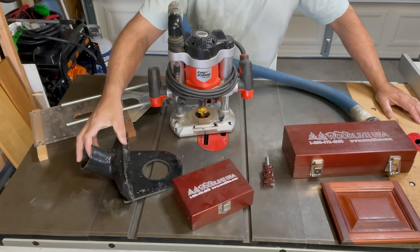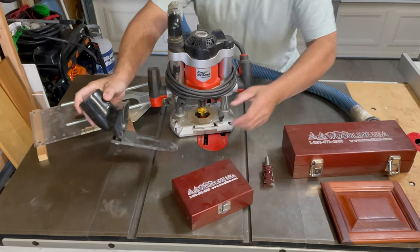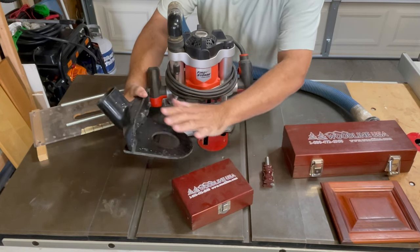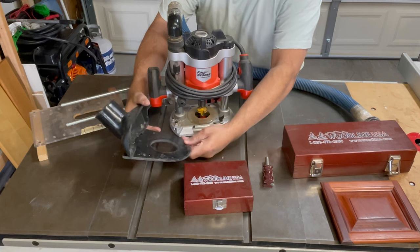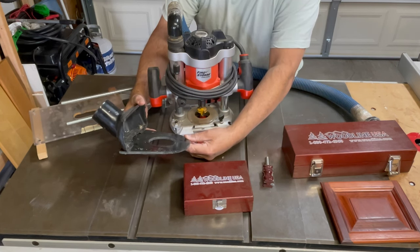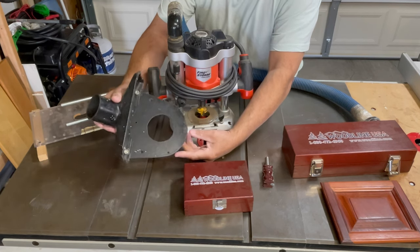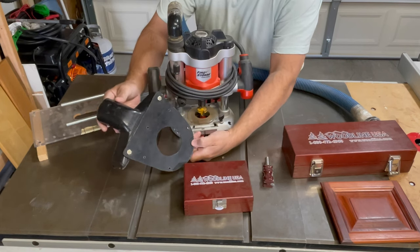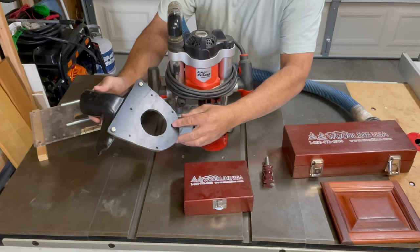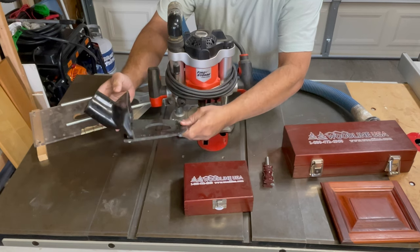I saw in a magazine where they had this particular jig — it was some hole plate and dust vacuum setup for dovetails. I thought it was a pretty cool idea, but it was expensive. So I ended up hodge-podging this together using a shop vac attachment, a couple of screws, some black plastic that I had, and within half an hour I came up with this.